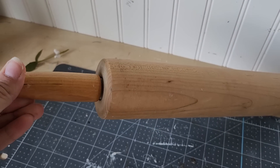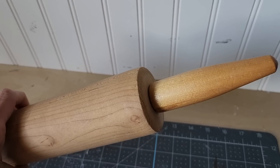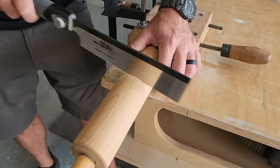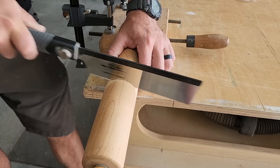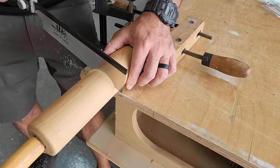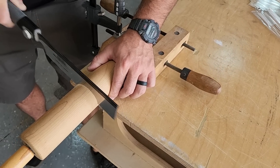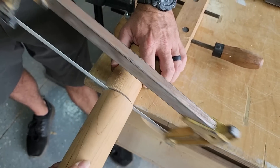For this project, we are going to take this rolling pin that I got at the thrift store and turn it into bookends. In order to do that, we have to cut this rolling pin in half. Because there is a metal rod in the middle holding the two ends in place, my husband is using this Japanese saw. He didn't want to use the miter saw or a table saw to cut it because of the metal piece in the middle.